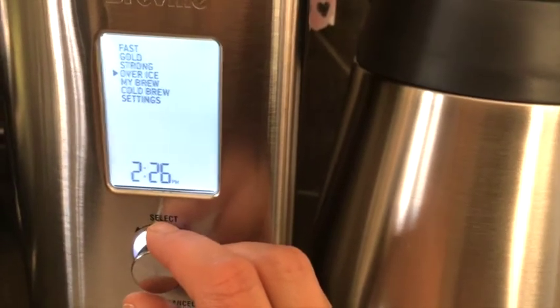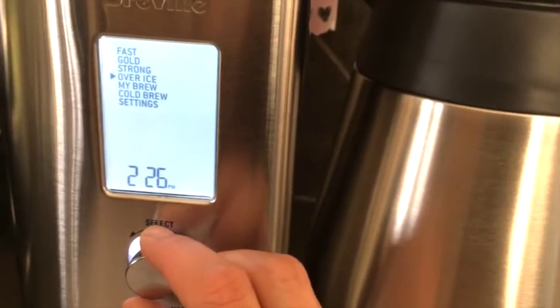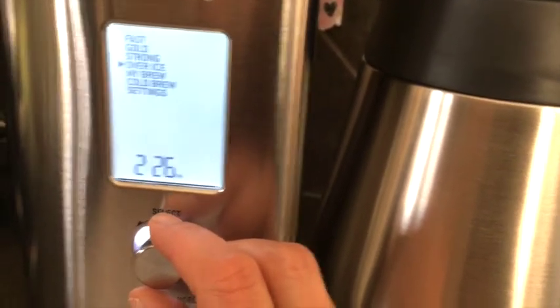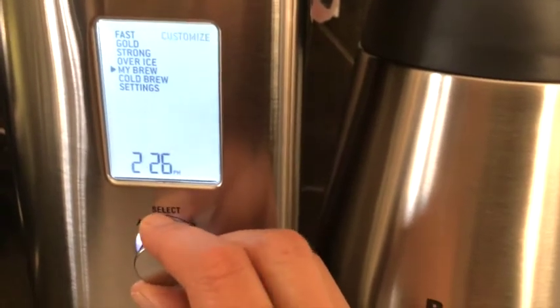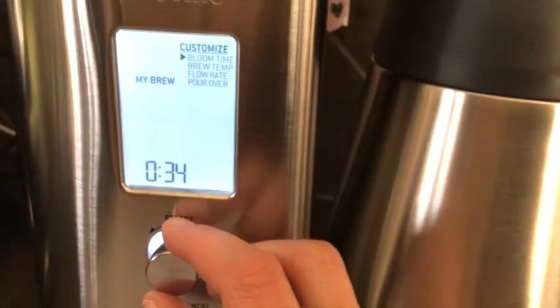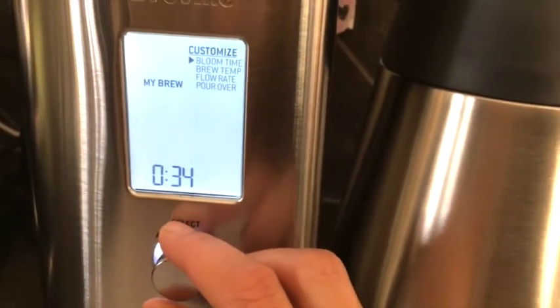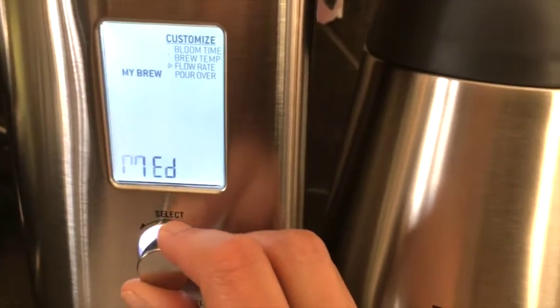Over Ice is when you steep the water and grounds for up to 10 hours if you wish — no heat, just a slow steep to make that perfect cold brew. And My Brew allows you to customize bloom time, temperature — whether it's a lighter roast, temperature makes a huge difference — and flow rate, which is water delivery.